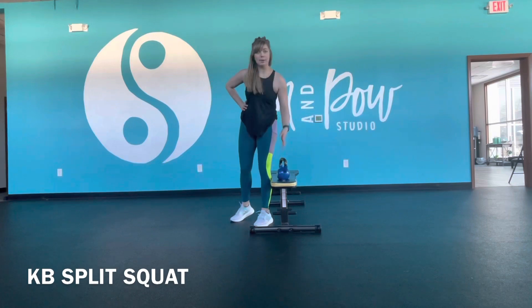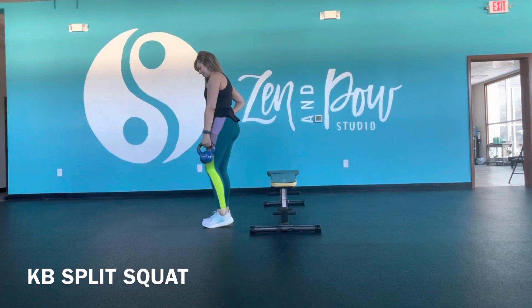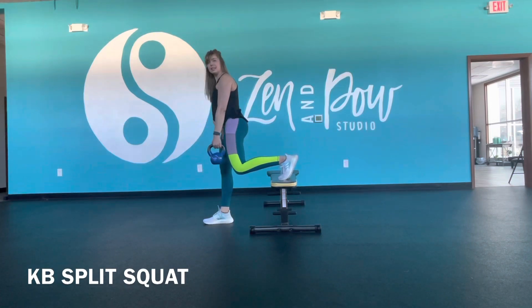You're going to grab your weight, whether it's a kettlebell or maybe you have a dumbbell instead — whatever works. That weight is going to be on the same side as the leg that's lifted.